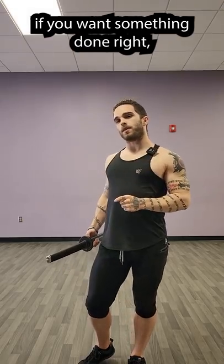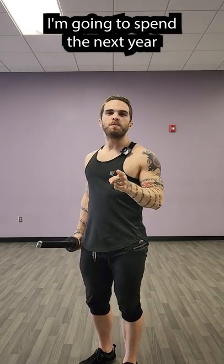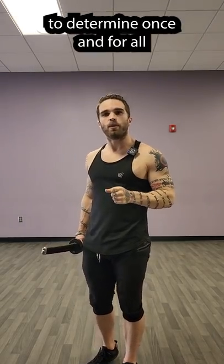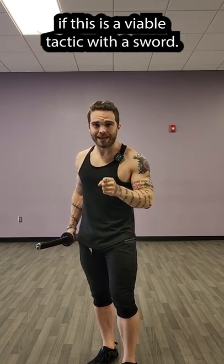Like they say, if you want something done right, you've got to do it yourself. I'm going to spend the next year training, studying, and applying reverse grip techniques to determine once and for all if this is a viable tactic with a sword.